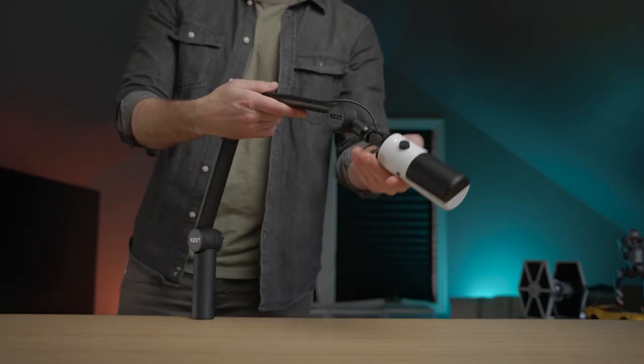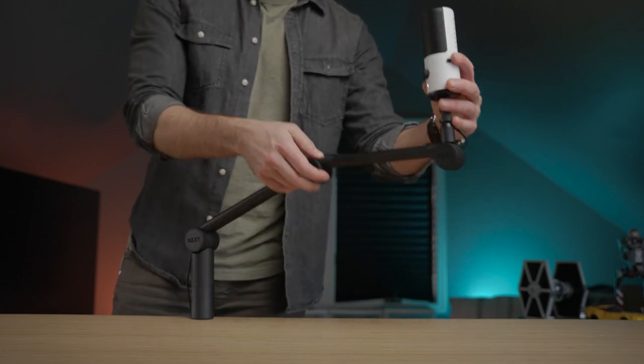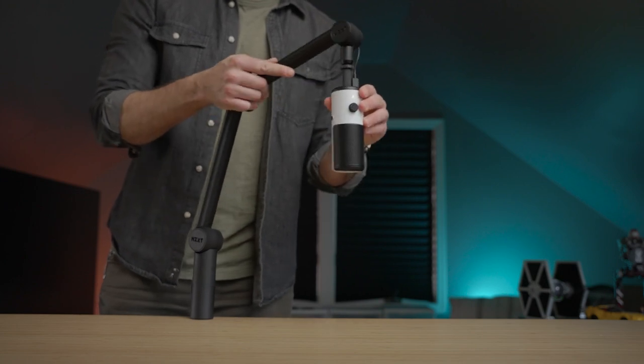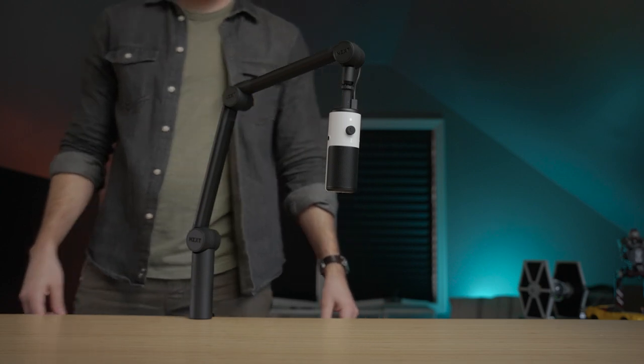In addition to the Capsule Mini microphone, NZXT is also offering a Mini Boom Arm, which is just a smaller version of the boom arm it already offers on their website. The price on this is $70. For the adjustability it offers, there are definitely more affordable options you can get from Amazon — I'll put some links in the description. Granted, most of those more affordable options don't look as good as what the NZXT Boom Arm does, so that's one thing to keep in mind.